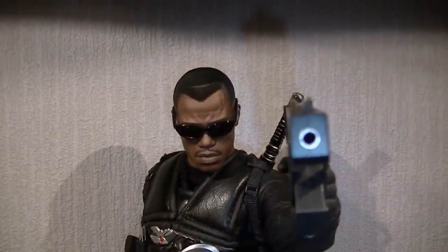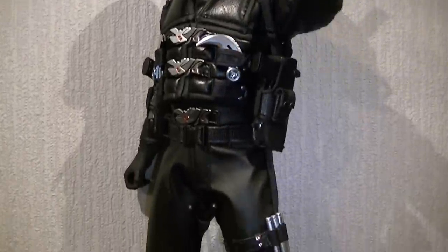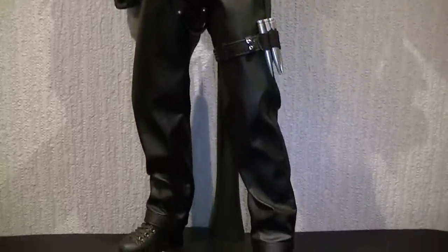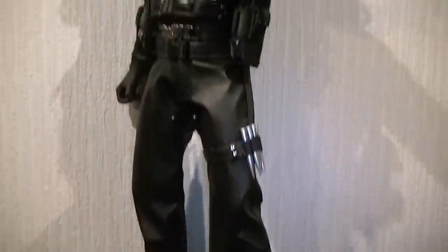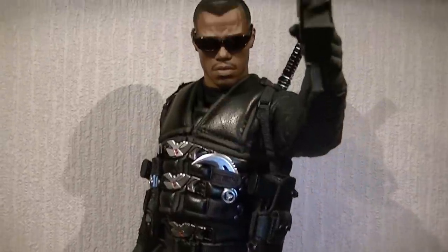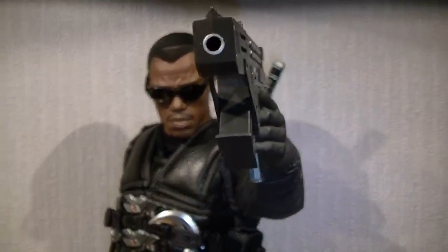Moving on to the signature pose - you were probably expecting me to do this towards the end of the review but I switched it up on you, because I wanted to do it before I put the long trench coat on. Pretty straight up and down pose, got him in kind of a hero pose. I do like to see it with the gun straight out so you would be looking into his eyes and he's pointing you down the barrel of his gun.